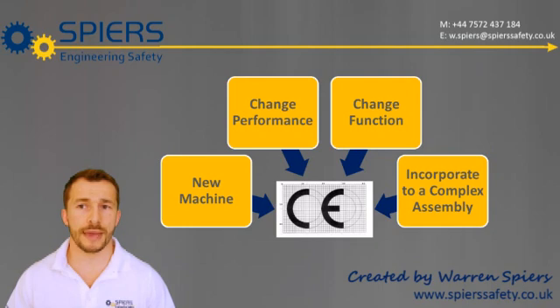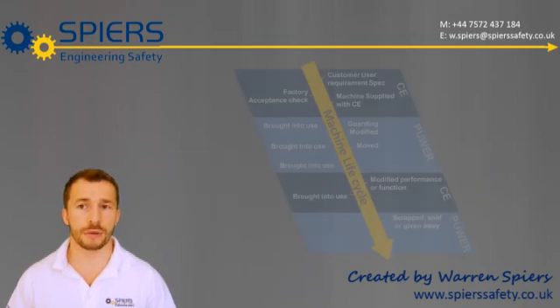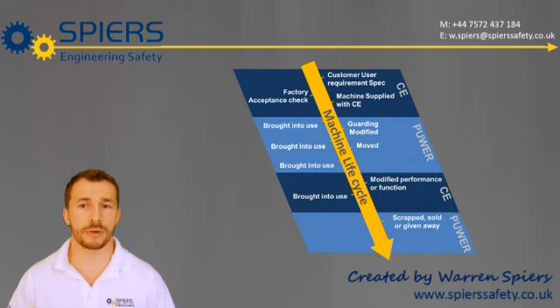In these examples, the user takes on the legal obligations of the manufacturer to correctly CE-mark the machine before supplying or bringing it into use. So, look at the diagram above and decide where you are. If you need some help, just get in touch for a no-obligation consultation with Spears Engineering Safety. Thank you.